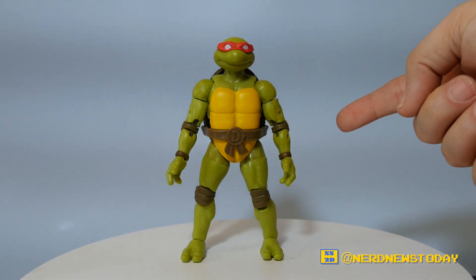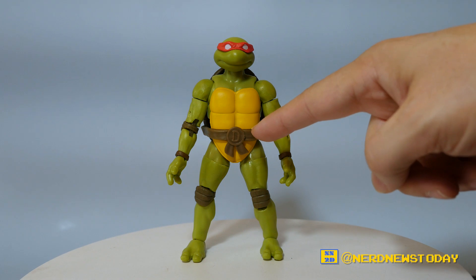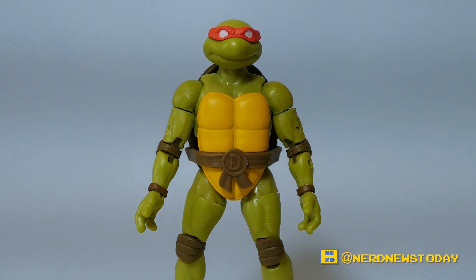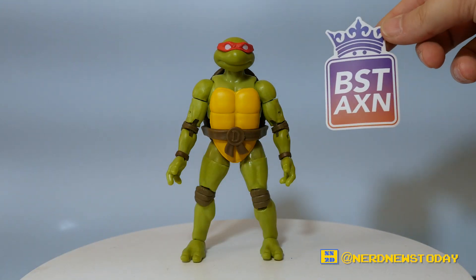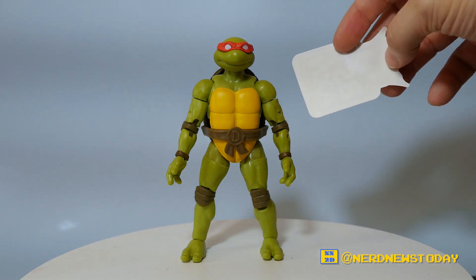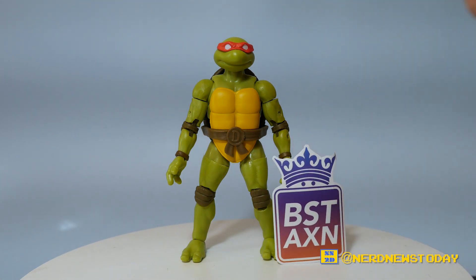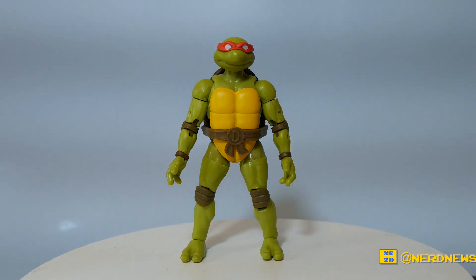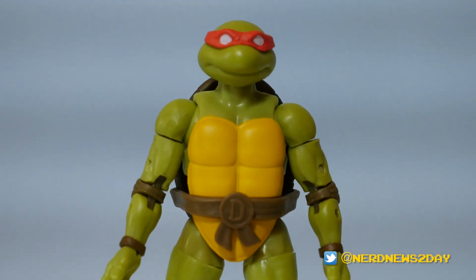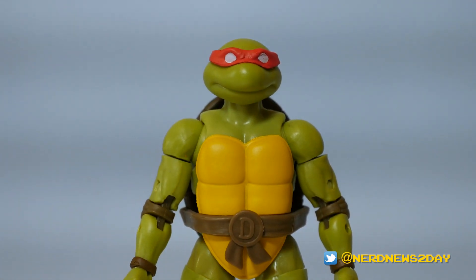Here's our Loyal Subjects Best Action Donatello figure out of the box. I'll admit it's a little confusing — even though I know it's Donatello because it has the 'D' on the belt, it's still so weird seeing him in the red. But that's what this is — the classic original-style Ninja Turtles. I also want to give a shout out to the Loyal Subjects because it's really fun that they always include a Best Action sticker in all the packaging, which is nice for displaying.